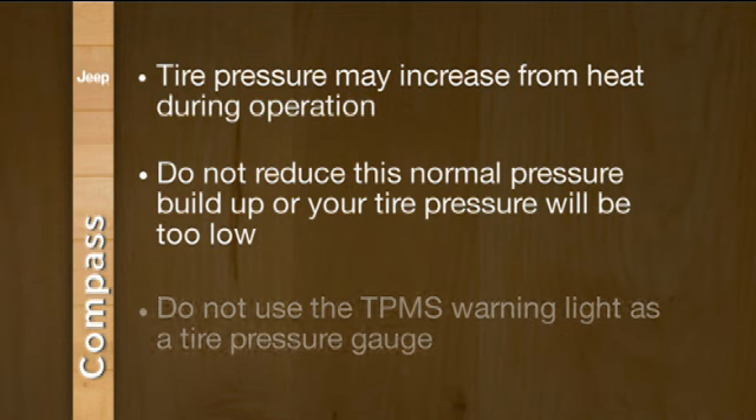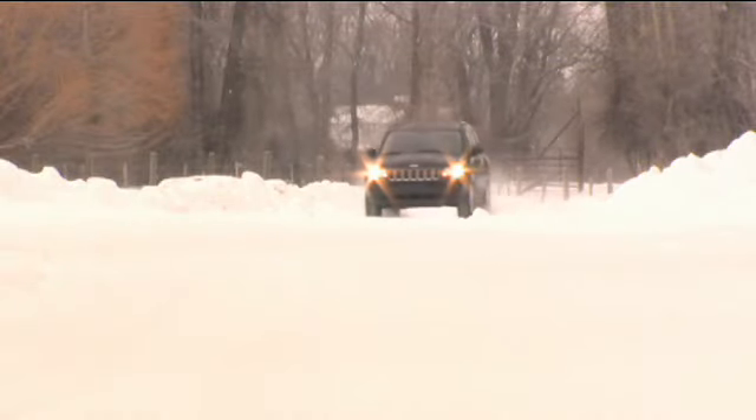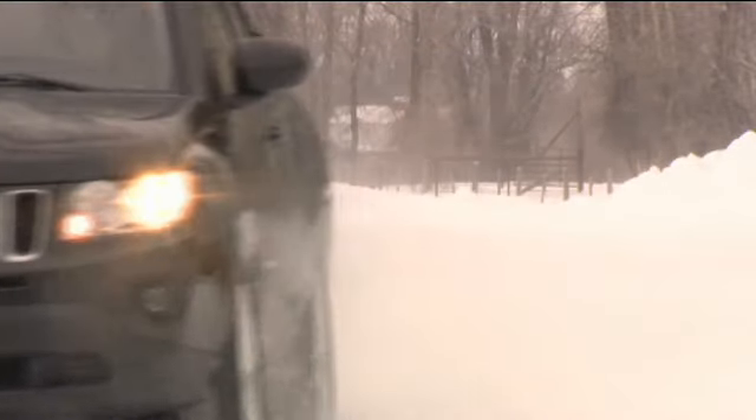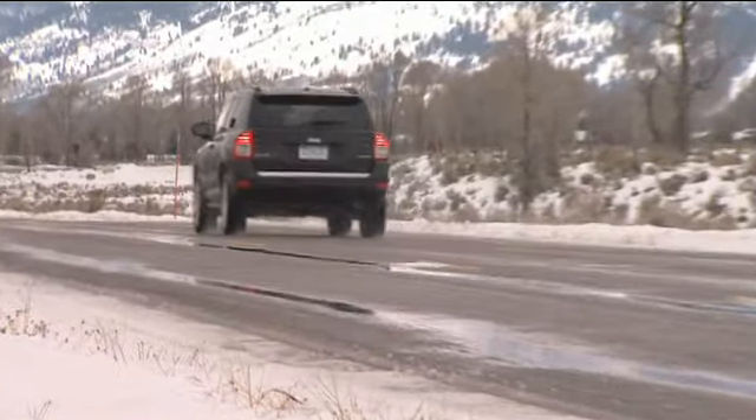Here's an important note: do not try to use the TPMS warning light as a tire pressure gauge, as it does not automatically turn off when the proper pressure is returned to the tire. When the tire is properly inflated, you may have to drive for a bit before the system resets itself and turns the warning light off. The warning may stay on until all tires have been properly inflated.